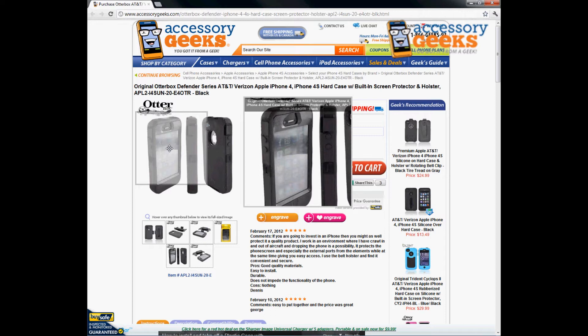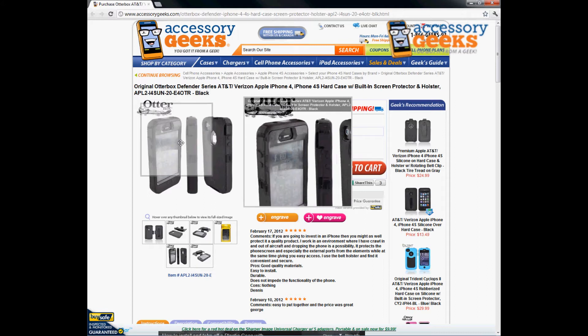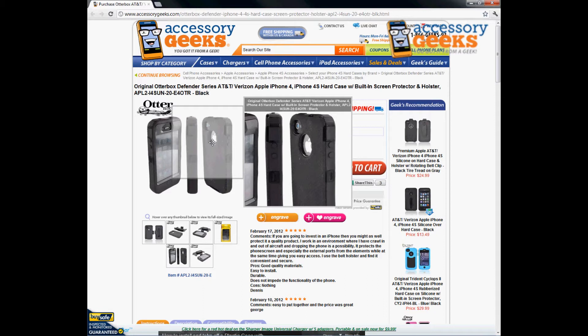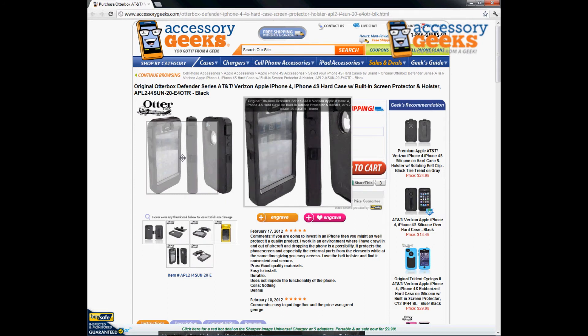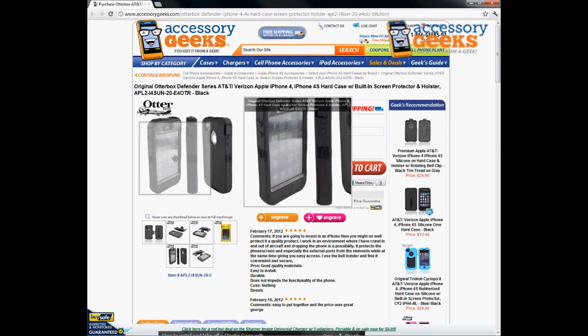The only cutouts you'll see are for the earpiece and the back for the camera and Apple logo. Other than that, it has all the little silicone plugs to cover up all the side buttons. So about 99% of the phone is covered, so you don't have to worry about it getting damaged. Maybe you have kids who play with your phone a lot and drop it.